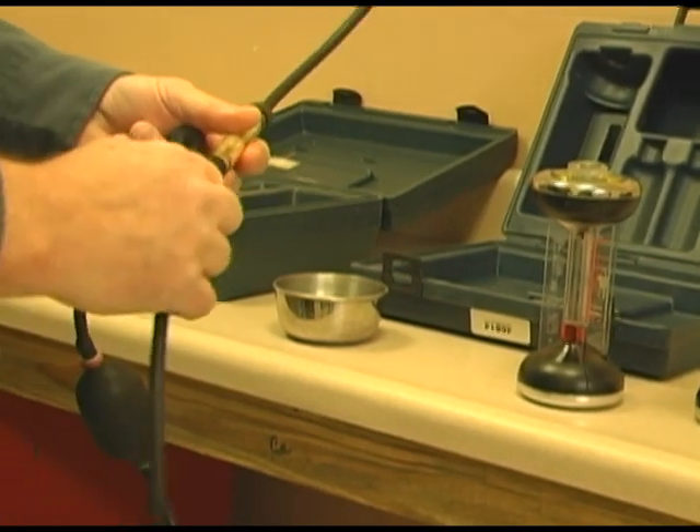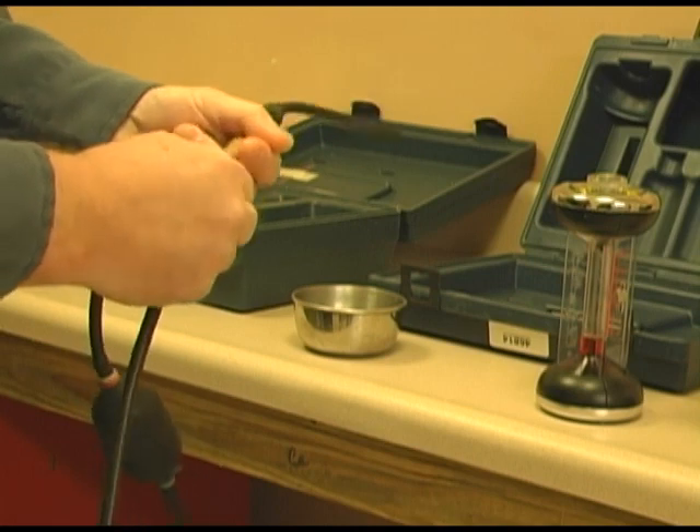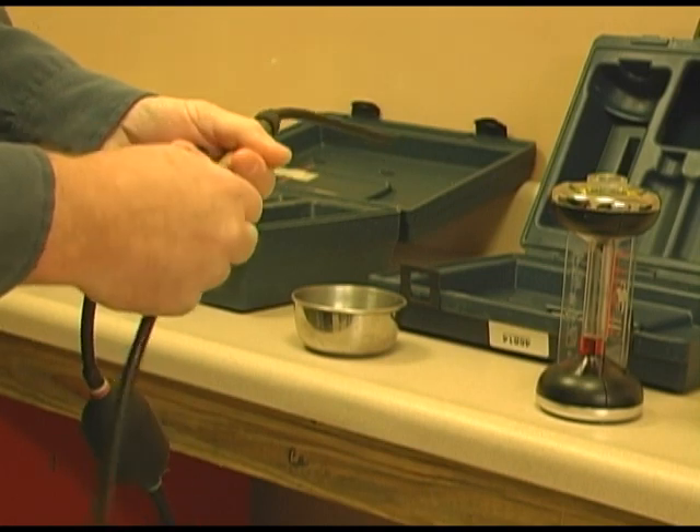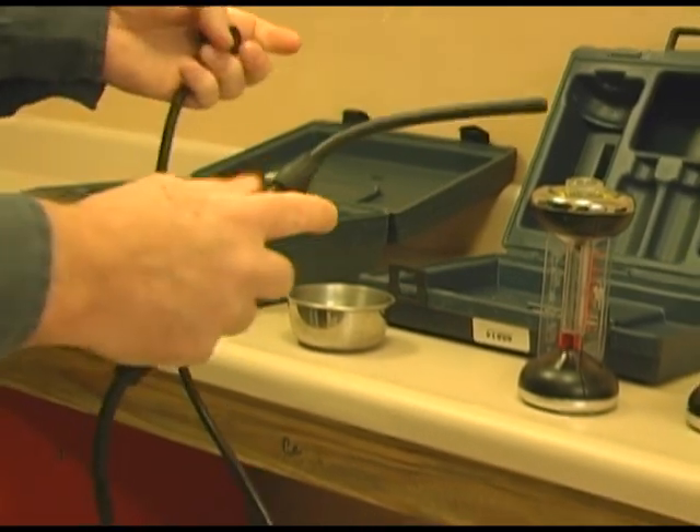This ensures you the best accuracy for CO2. Now I am going to reassemble this, and let's take a reading.